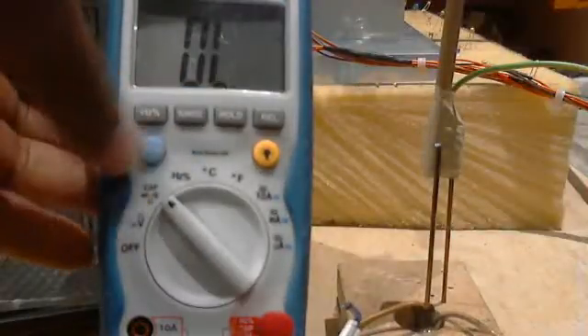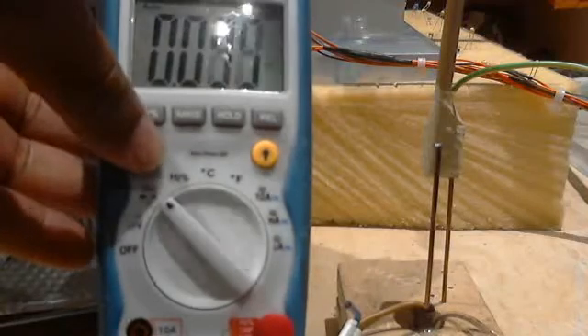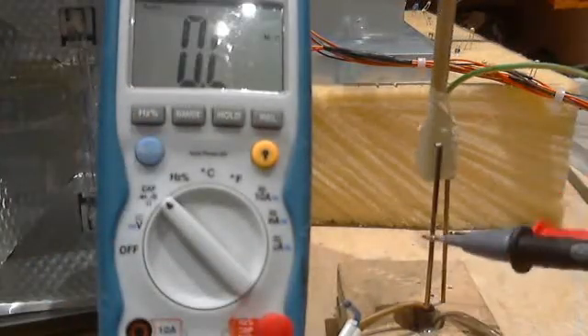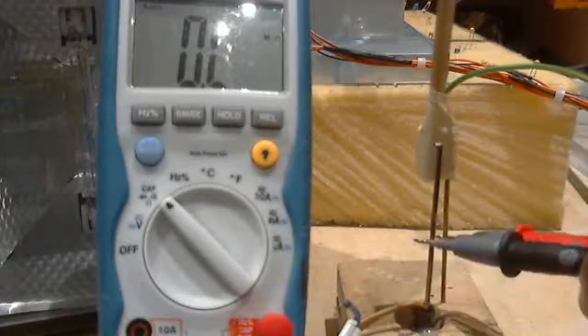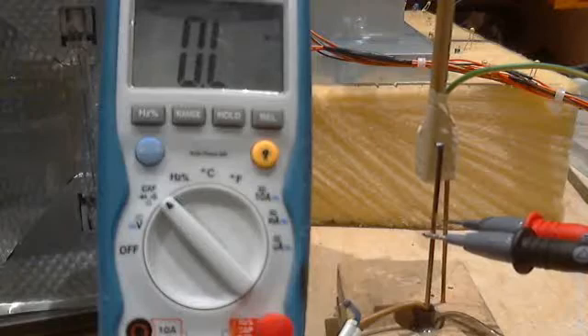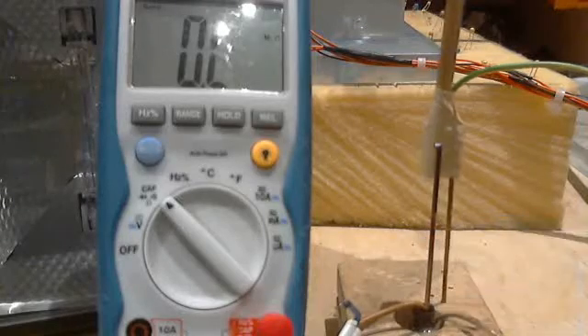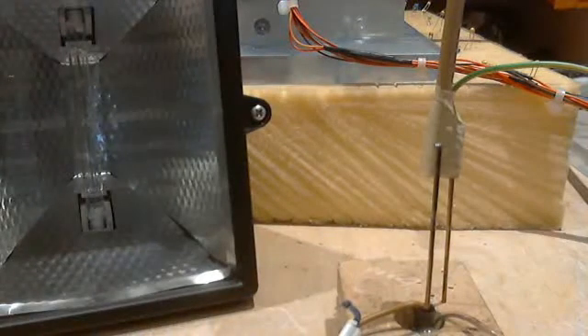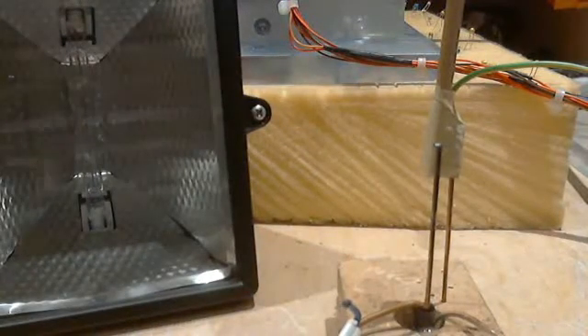Now I'm going to change the meter to resistance. I place the meter across the generator and we register nothing. So for all intents and purposes we're going to treat the generator as if it's an open circuit.